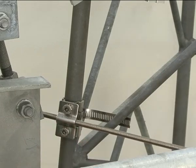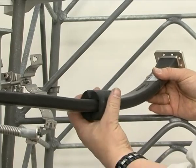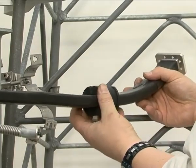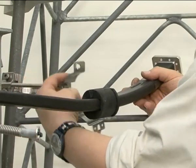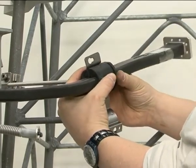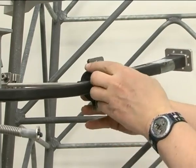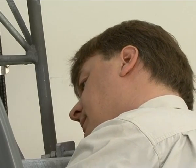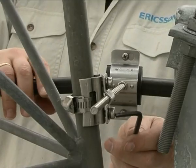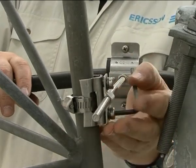Attach the support arm bracket to the tower and slide the support arm into it. Position the rubber collar round the flexible waveguide, adjust the support arm to the correct length and close the clamp round the waveguide. Adjust the position of the waveguide if necessary and tighten all screws and bolts.